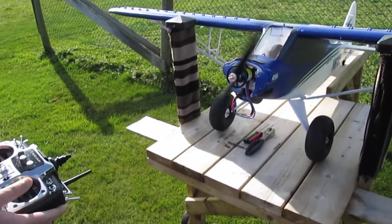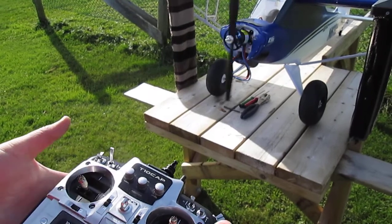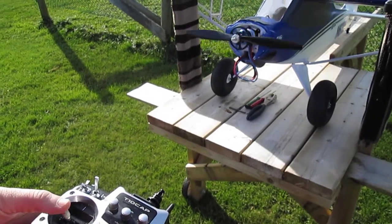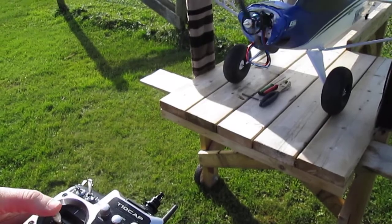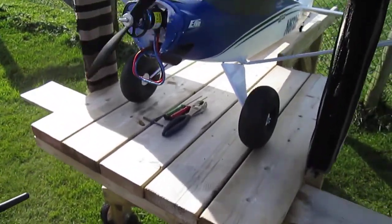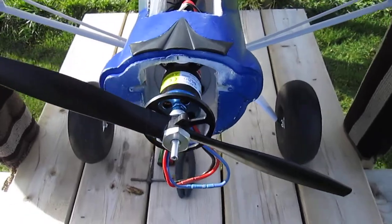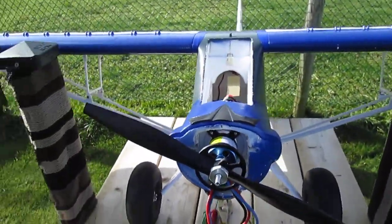Here, get a little closer. And that is still bone stock. E-Flight motor, E-Flight Speed Controller. This is the Plug and Play Carbon Cub.